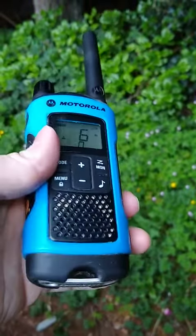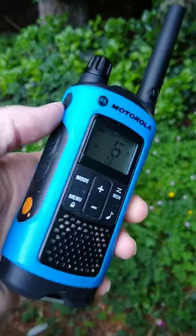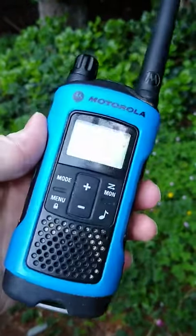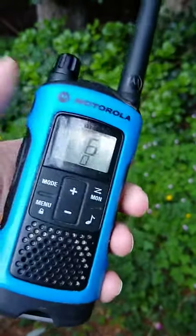Here we have the Motorola Talkabout walkie-talkies, and these are highly durable as you can clearly see. These have seen a lot of usage over the time we've had them.